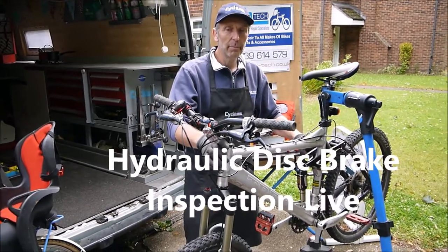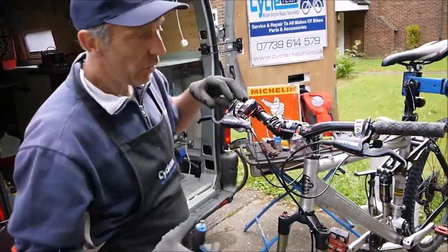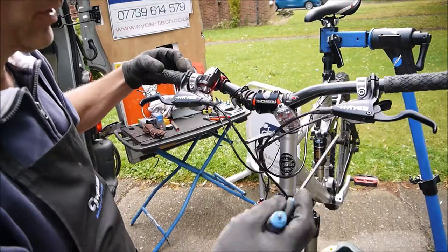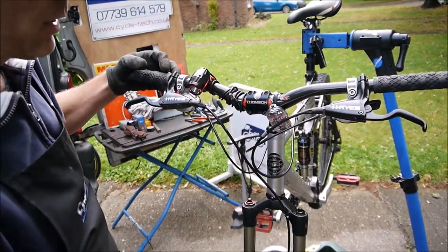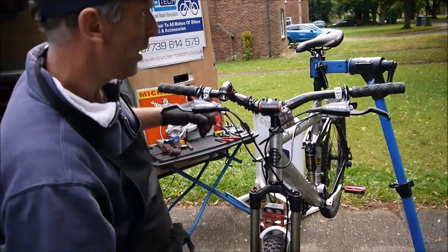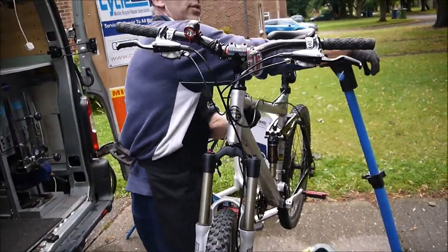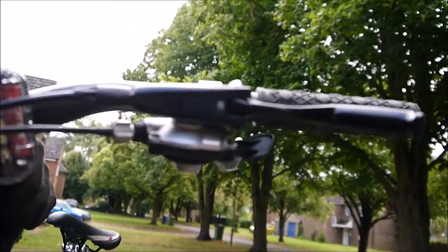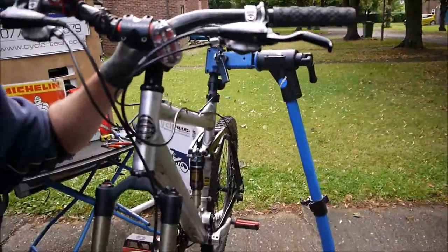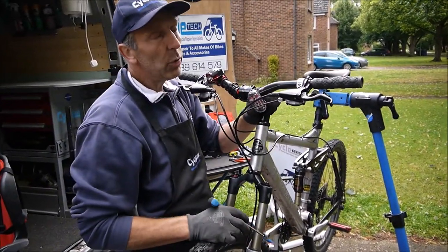To service a disc brake, first you've got to identify the system. This is a Hayes and it uses DOT fluid — it will say which particular one it recommends, DOT 3 or DOT 4. So that's a brake fluid, not a mineral oil. It's an older system; the newer ones use 5.1.